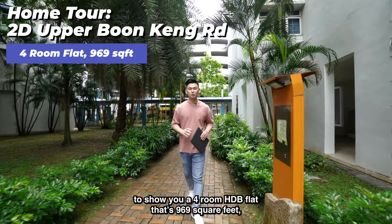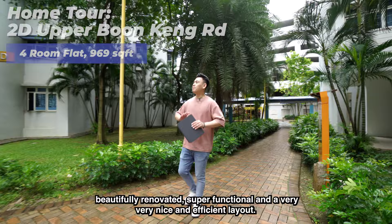Today we are at 2D Upper Bungking Road to show you a 4-room HDB flat that is 969 square feet, beautifully renovated, super functional, and with a very nice and efficient layout. Let's take a look.